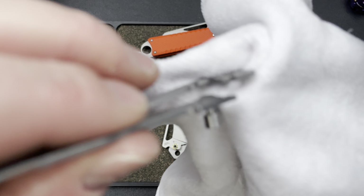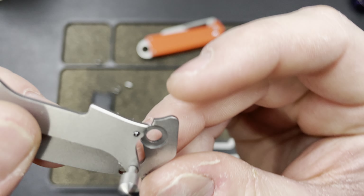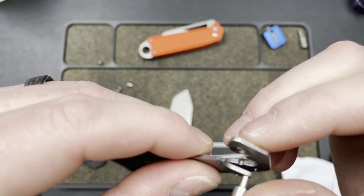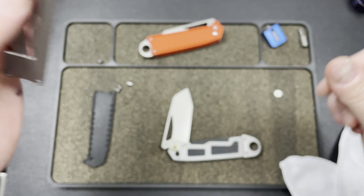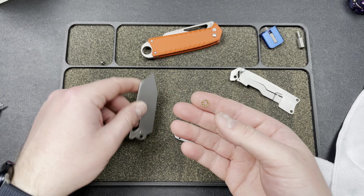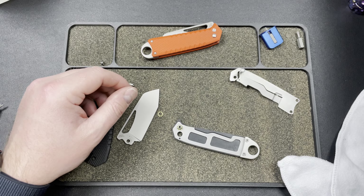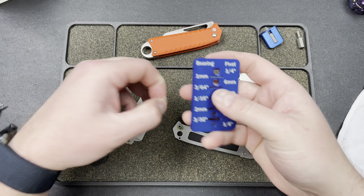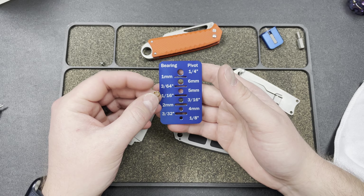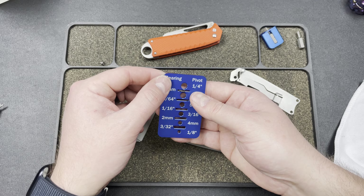Those are just burrs — it looks like metal hanging off, but it's not interfering or anything so it shouldn't matter. Here's your bearing — just a tiny little guy. We can get our Skiff bearing sizer — another awesome tool from Skiff Workshop. This is going to be a one millimeter bearing. Yeah, that is a tiny little guy right there.